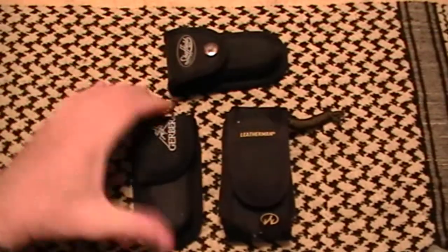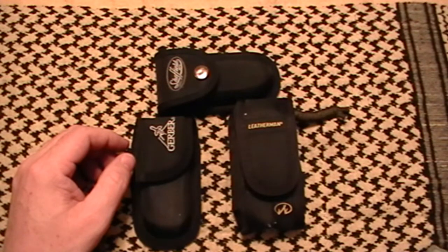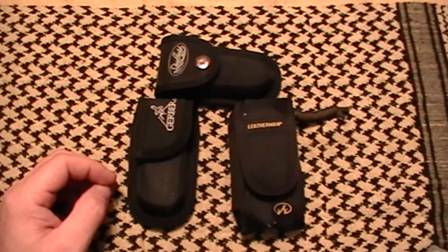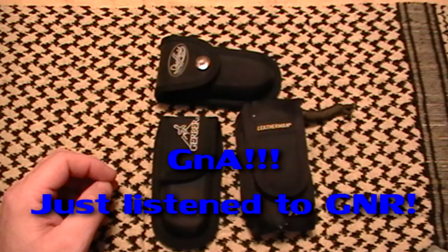I keep this in my car so that if I need it, it's there. If one of these breaks I've got something else. They're there to use, not to polish. I do clean them and take good care of them, because if you don't take care of your tools when you need them most they're going to let you down — just like any weapon system. One of my sayings is: I'd rather have it and not need it than need it and not have it. And: one is none, two is one, three is two — that is the GNR philosophy.